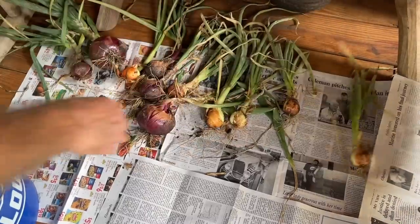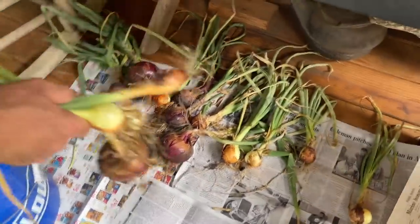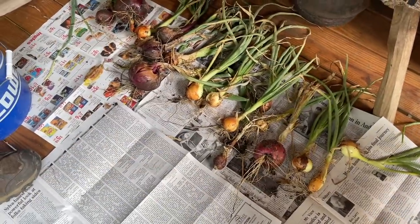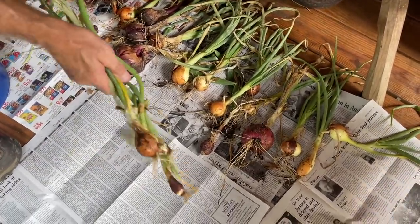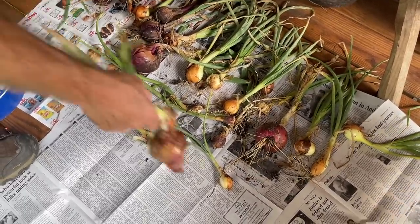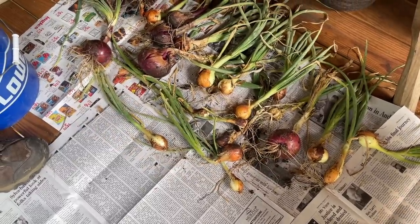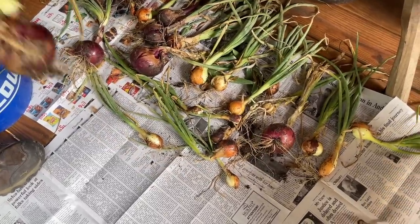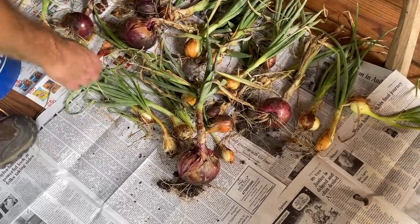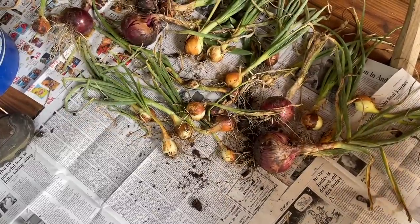We just lay them out on the porch, let them dry, let them cure out. And then once they are dry, just trim the tops off of them. Lots of times I leave them out here on the porch and just use them as needed. Sometimes that happens because once they're done, I kind of forget about them and always think I'm going to take them into the kitchen, but most of the time they end up staying out here on the porch and I just come and get one when I need it when I'm cooking.